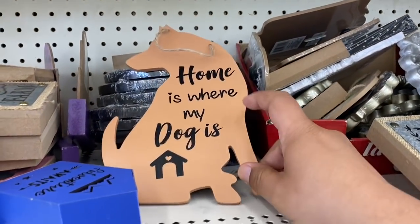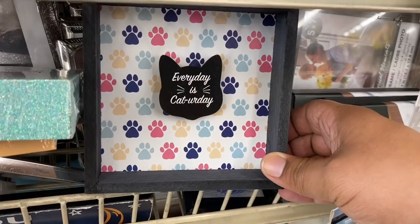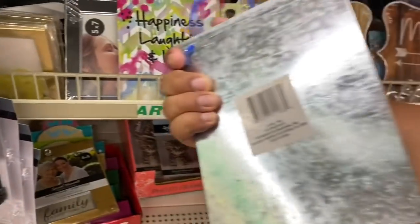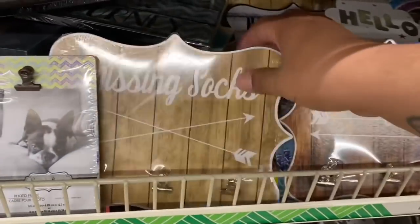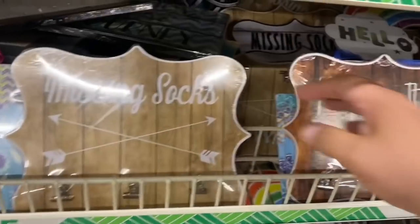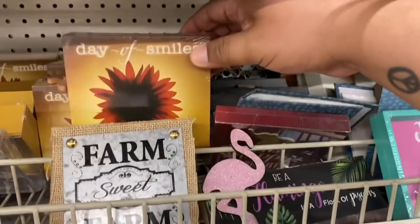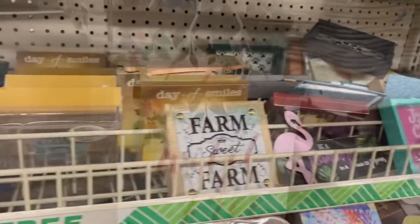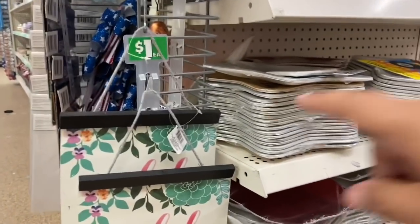This one says 'Home Is Where the Dog Is' — that's cute! And look at this one: 'Every Day Is a Cat Array' with little paw prints — and it's galvanized, that's really nice! 'Happiness, Laughter and Love.' Oh, and this one says 'Missing Socks' — Couponing for a Cause, that has your name on it since Penny's always eating her socks! There's also 'Missing Items' and 'Day of Smiles.' And they have these beautiful signs that say 'Wild and Free' — I love the way they hang with the twine.